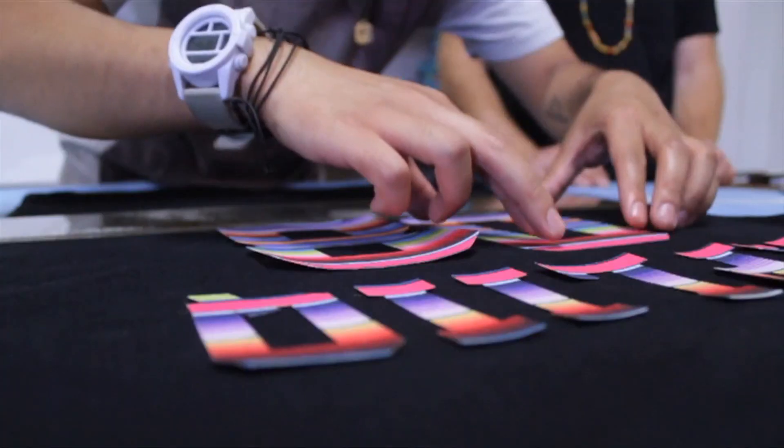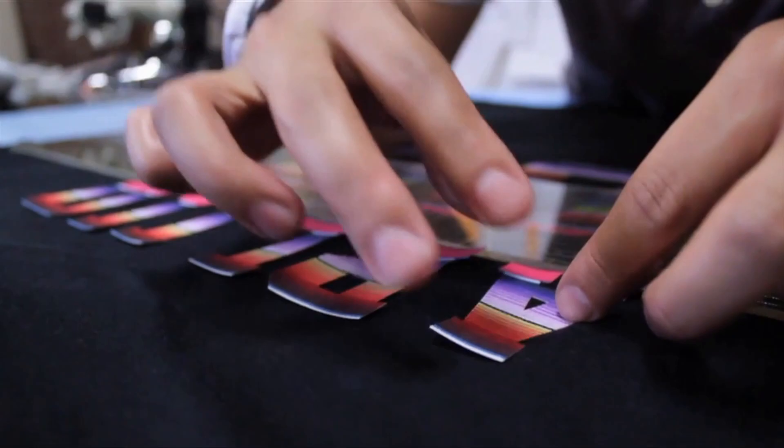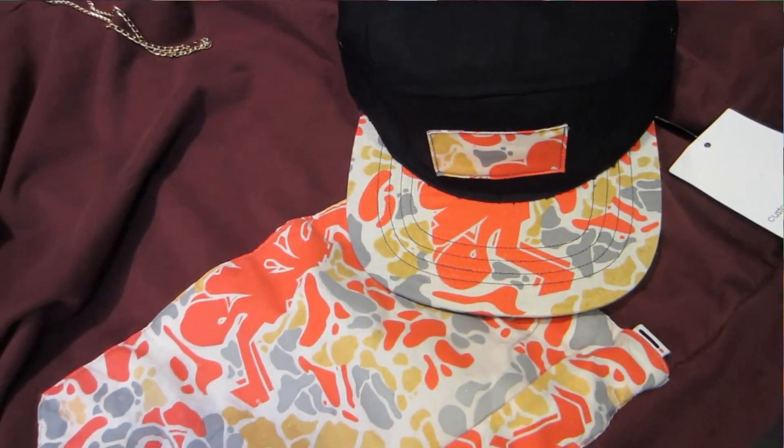As many of you know, I've done a handful of collaboration projects with Apliq over the past year. Apliq is a clothing brand founded on allowing the customer to design and create a unique garment with over 800 unique fabrics to choose from. And one of these fabrics I actually designed and printed myself.